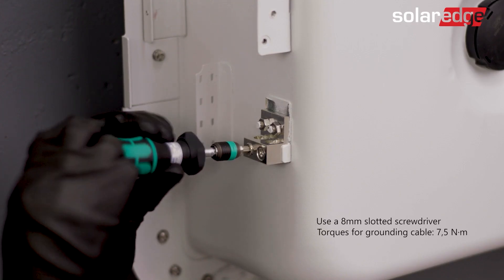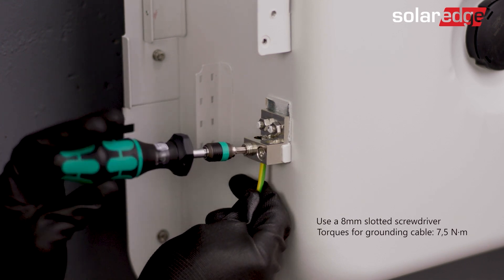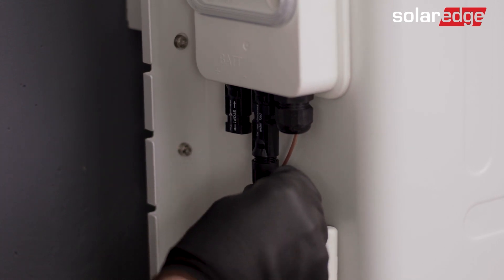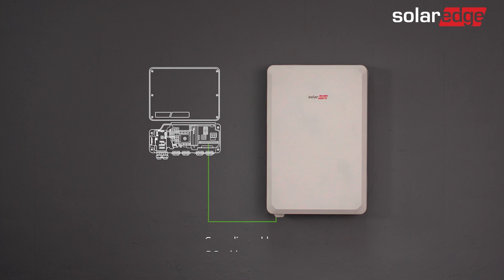Let's move on to wiring the battery. First, connect the equipment grounding. Then, connect one end of the DC cable to the battery and the other to the inverter.